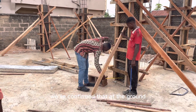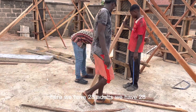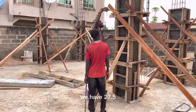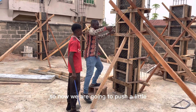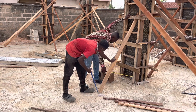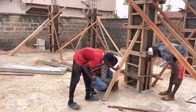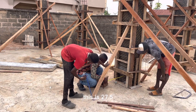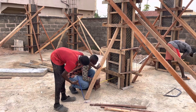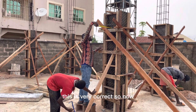We've confirmed that at the ground here we have 28 cm. We have 28 cm — the plumb bob must be stable. So here at the top we have 27.5 cm. Now we are going to push a little from this side to get it level. We'll make sure the plumb bob is stable — this is 27.5 and this is 27.5. So 27.5 — let me check again to confirm. That is 27.5. This is correct.